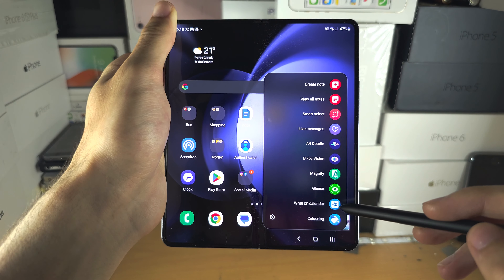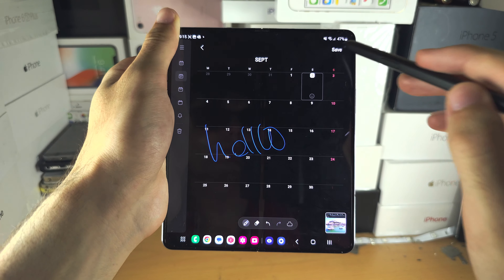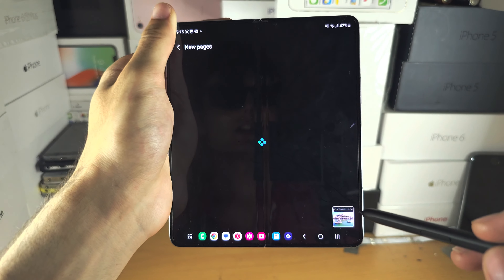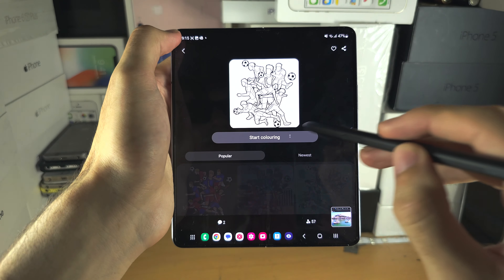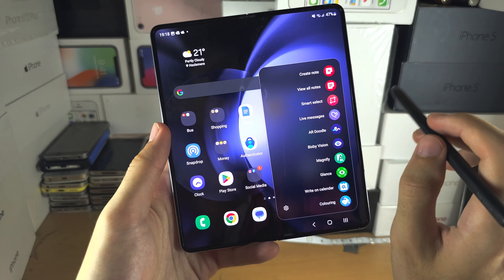Then we have Write on Calendar — it will open up the calendar app and let you do a quick annotation, and that's literally what it does. Then we have Coloring — this will open up the Pen Up app but put you in the coloring area, so you can select something and do your coloring.